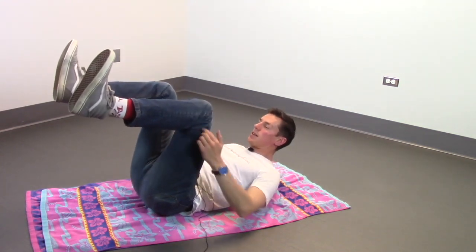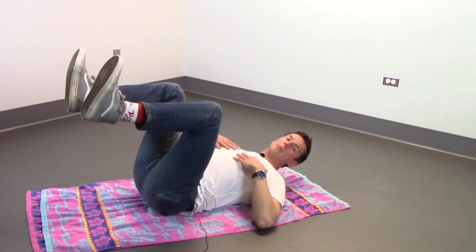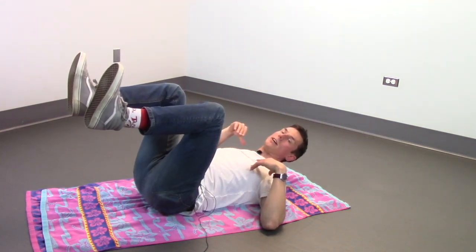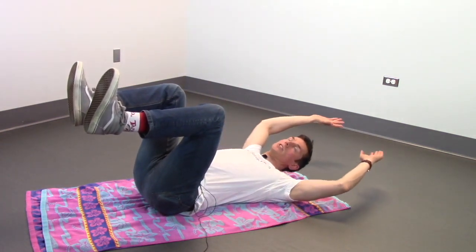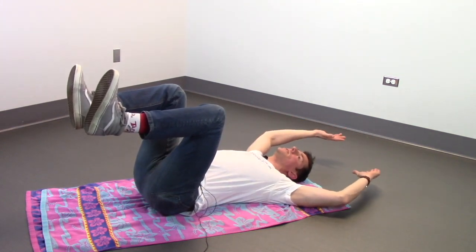So everything should be nice and strong. Your chest should be maybe a little bit proud, so you're catching some of that wind on your back. Your chin should be back and you should be looking up at the ceiling. Your arms should be extended past your head so that you're catching that lift.